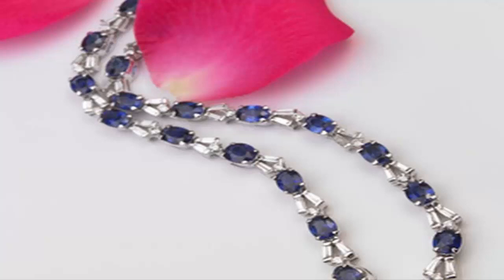True natural sapphires are completely colorless. The presence of trace chemicals provides color through the natural process of heat and pressure.